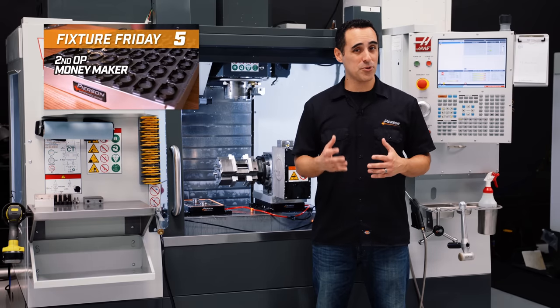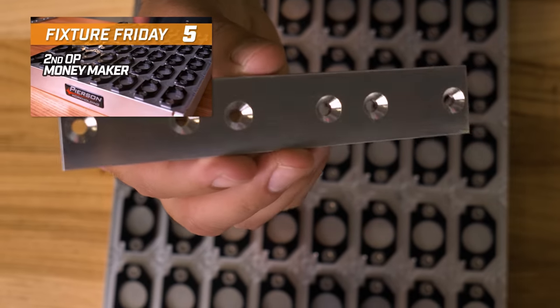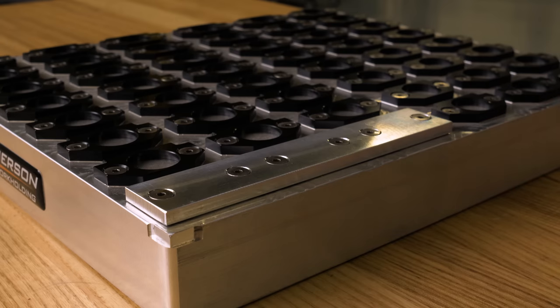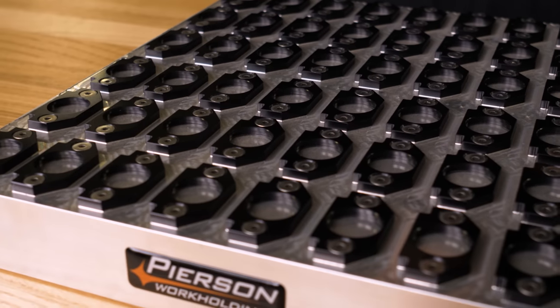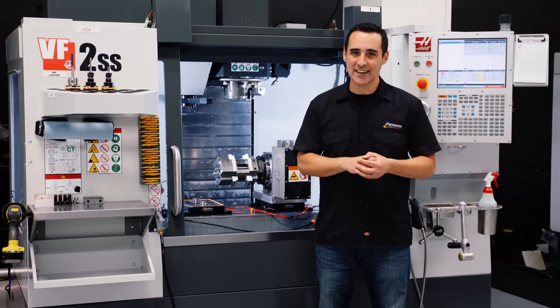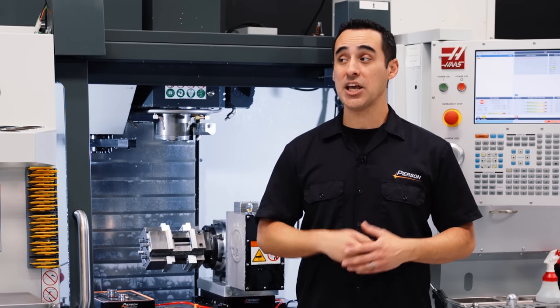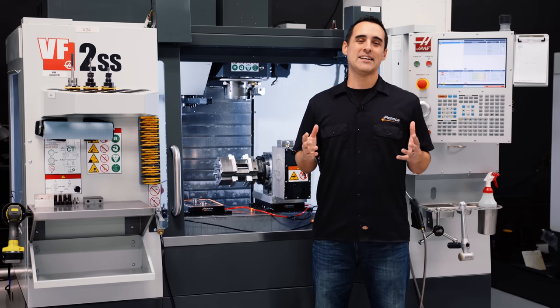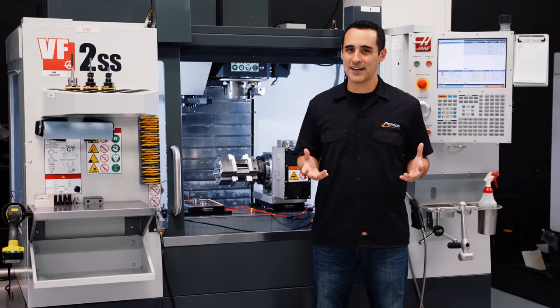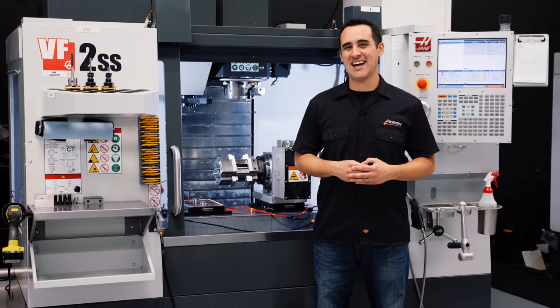In contrast to Fixture Friday number three, Fixture Friday number five showed the second operation of a part where we palletized 48 parts per cycle on a single pallet. Compared to a traditional approach of holding a few parts in a vise — yeah, it's not even a fair fight.